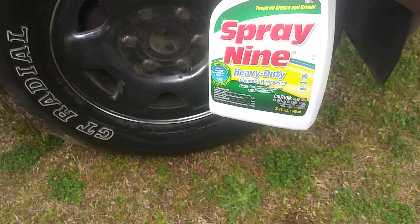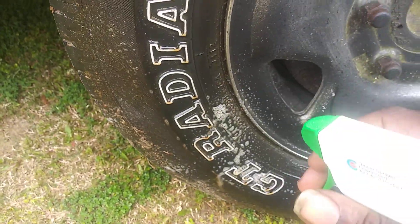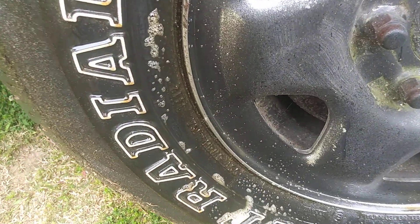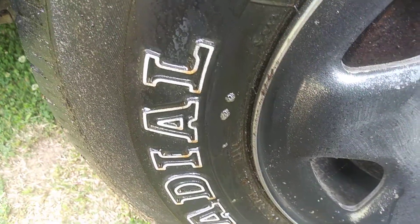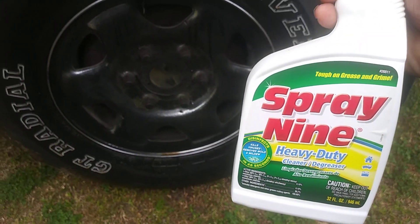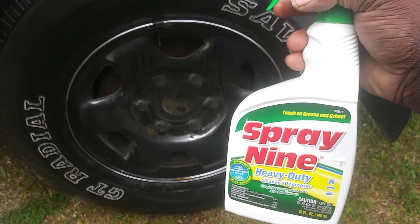Right there it's turning brown — look at that. Pretty much all you gotta do is wipe. Look at how the stuff turns — it's so strong. That's Spray 9, y'all see that? It keeps pulling the dirt. And again, the trigger spray is guaranteed for the life of the product.